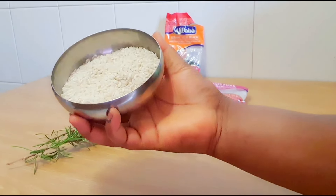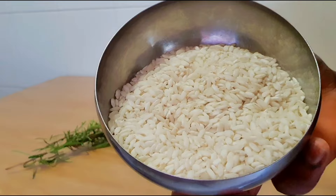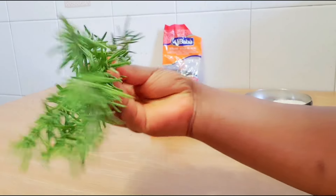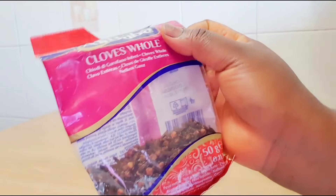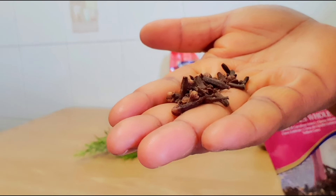Hi guys, welcome back to my channel. Hope you guys are doing fine. In today's video, I'll be sharing with you what I use on my children's hair — this is what they say works like magic. I'll also be sharing what I got from Temu. But first, let's face this hair. Oh my god, this thing really works so well for my children.